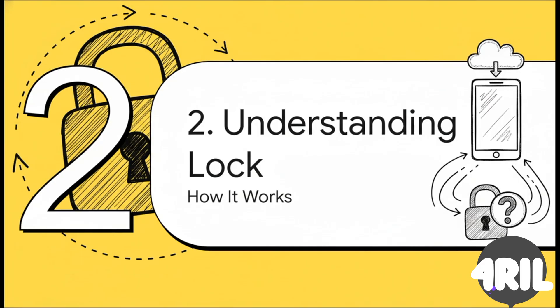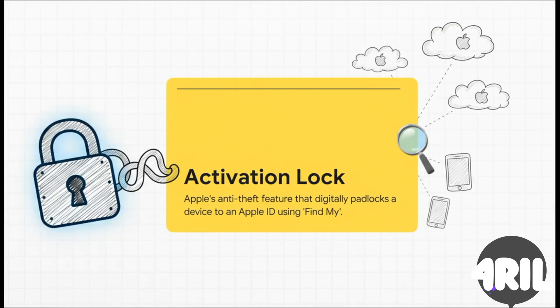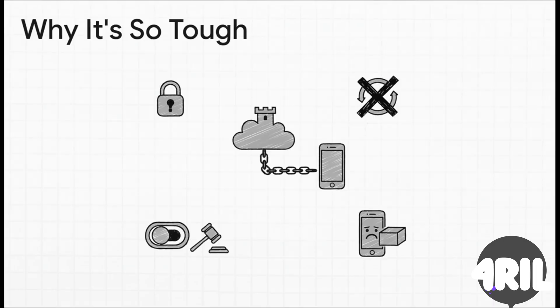With that very important disclaimer out of the way, let's get into the nitty gritty. We're going to really understand this digital lock because, to beat the problem, you got to understand the problem. So what is this iCloud activation lock anyway? At its heart, the activation lock is this super powerful security feature from Apple. It kicks in automatically the second you turn on Find My. The best way to think about it is like a digital padlock — it literally chains your device's unique serial number to one specific Apple ID. And that chain is not on the phone, it's locked away on Apple's own servers.